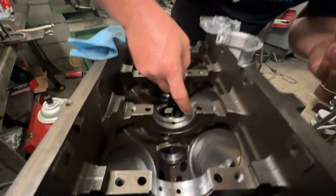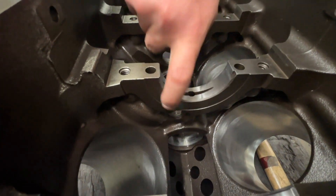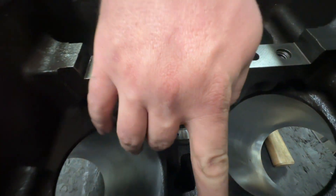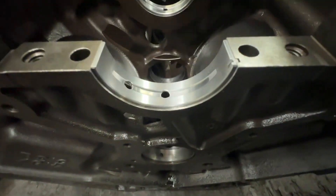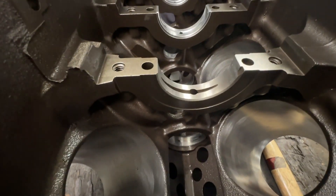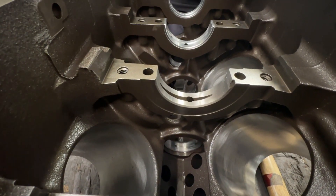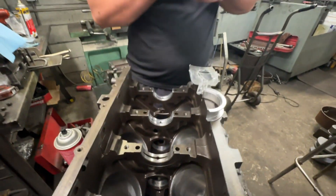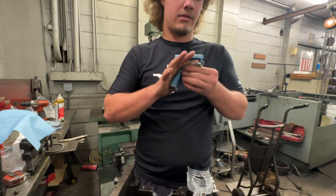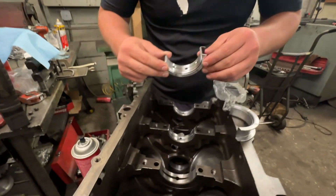If you look on the block — and in almost every block — there's a ridge for that to sit up against. That's how you can tell where the thrust is in a block. On a small block Chevy Gen 1, it's in the very back, and you'll see that same ridge. Where it's located on the block can be different for different engines — usually it's in the middle or the back, but really it could be anywhere.